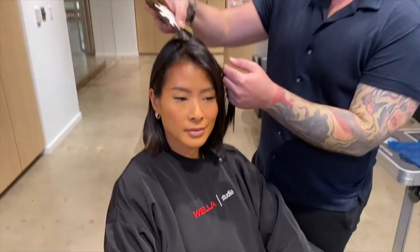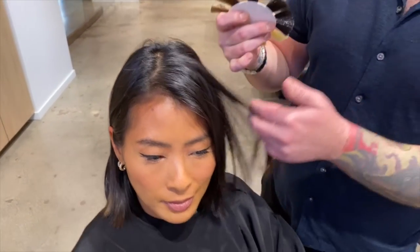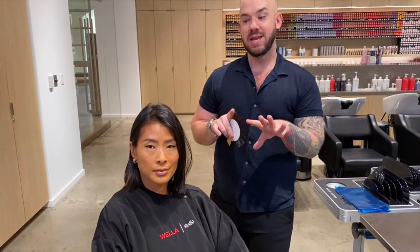Bess's natural level is a level two, which is a darkest brown, so we are going to be lifting her. My target is about a level seven or eight. Now at a level two, the most underlying pigment is red, so for my formulas I'm going to be using a lot of green.